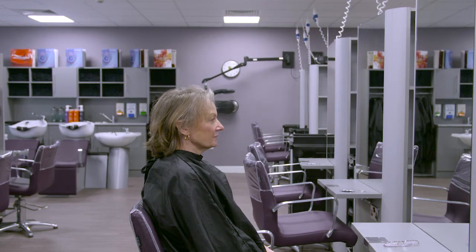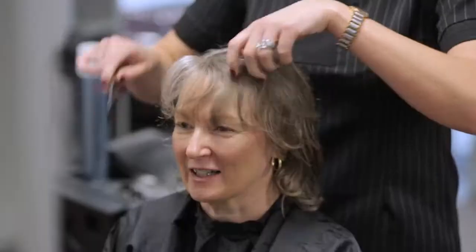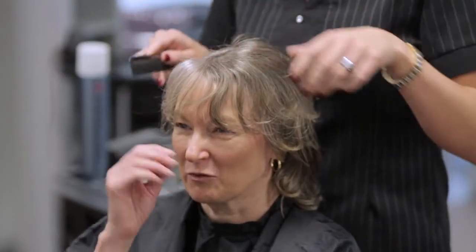During consultation, it is vital that you understand the client's requirements. Always check the condition of the hair and scalp during client consultation. Examine the hair texture, type and volume.